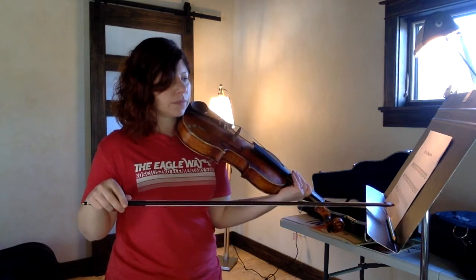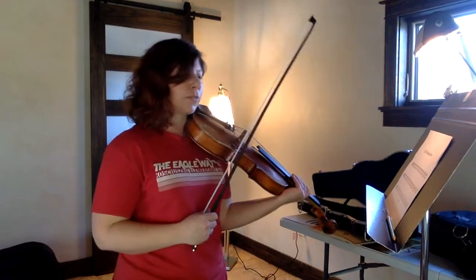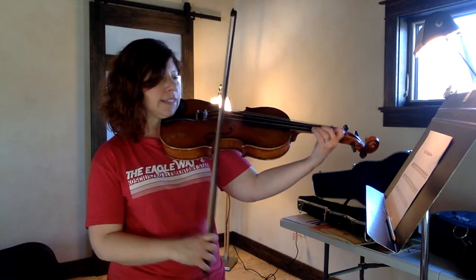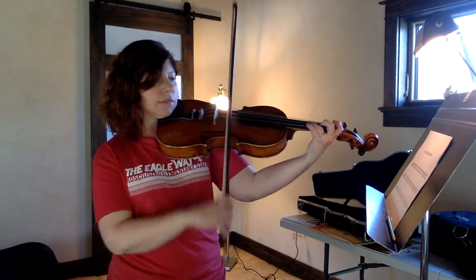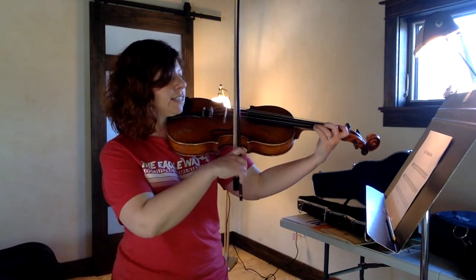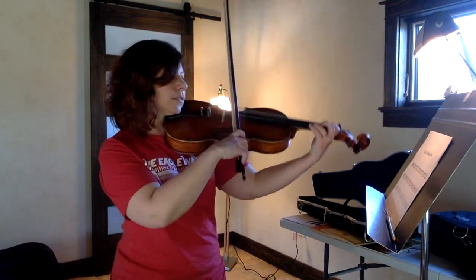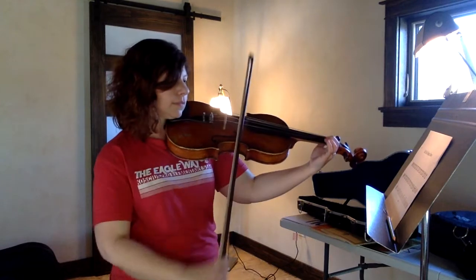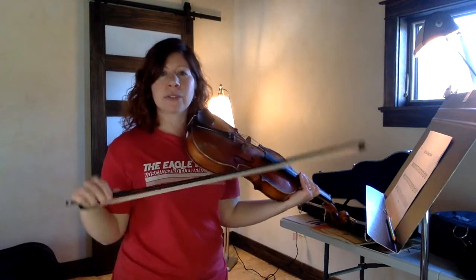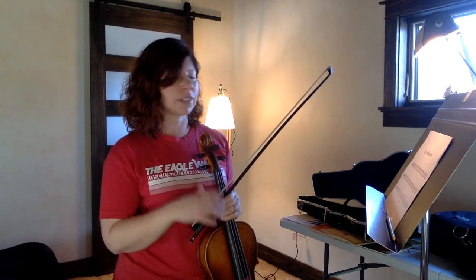And then in the last measure, you can see where it says stomp in parentheses. So during that quarter rest, you're going to stomp your foot on the floor nice and loud. And then the last two notes — C sharp, second finger, then D, high D. Let's try that last line without stopping. Here we go — high D, line three. One, two, and three, four. Stomp. Do those last two measures as many times as you need to until that's comfortable.